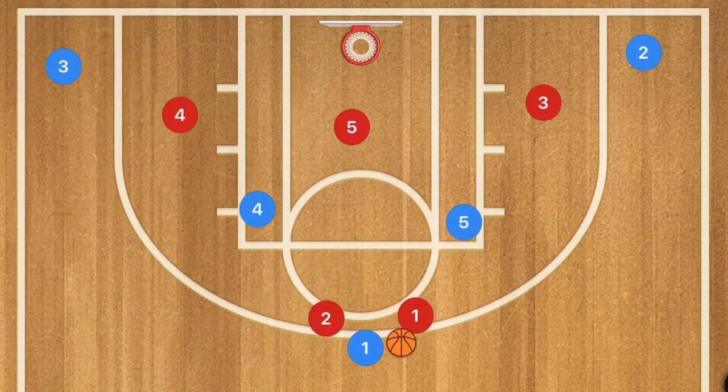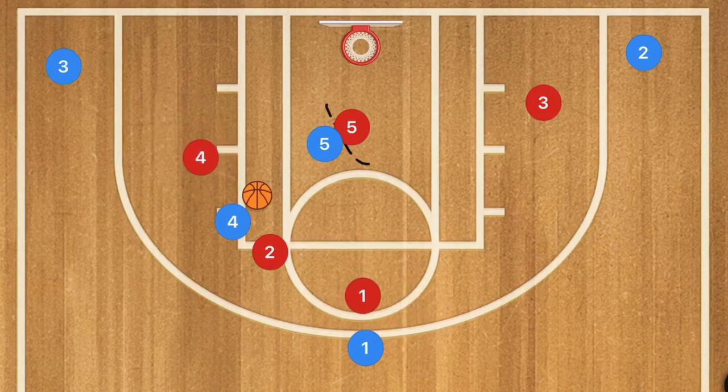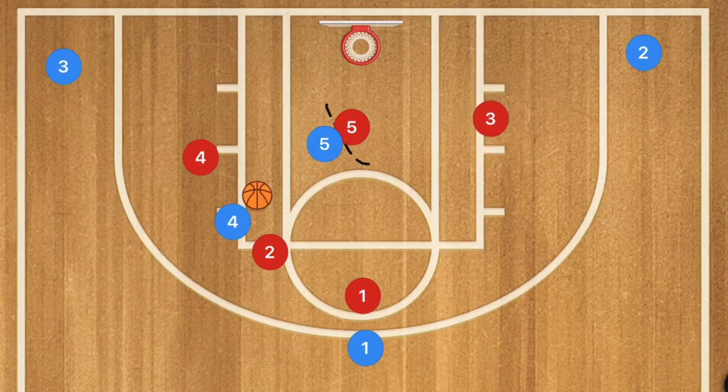In the last play against the 2-3 zone, player 5 is going to pin player 5's defender down in the post. Player 1 passes over to player 4, bringing player 2's defender over as well as possibly player 4's defender. Player 4 could take the shot, pass to player 5, or player 3 could cut toward the rim along the baseline for an easy layup — or remain out on the wing for an easy three-point shot.